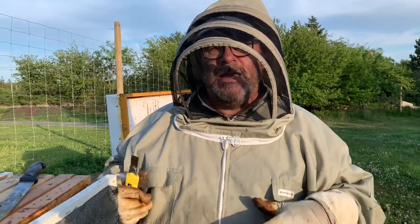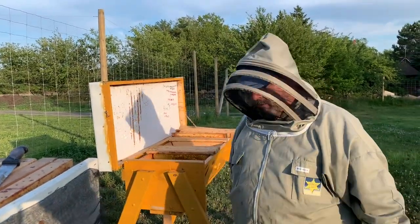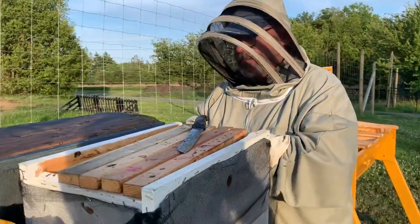We brought a nuke from one bee yard to a smaller bee yard. We're going to take that nuke and populate this top bar hive right here, so we're going to open it up and get the bees into their new home.